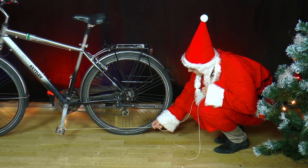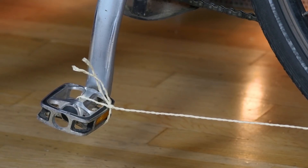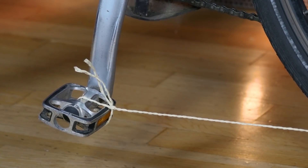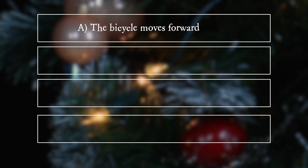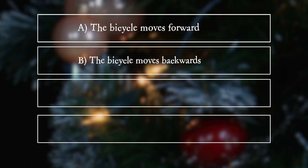What happens to the bike, frame and saddle if the left pedal is at the bottom and she pulls the cord backwards? A. The bicycle moves forward. B. The bicycle moves backwards. C. The bicycle remains where it is. D. The bicycle always falls to the right side.